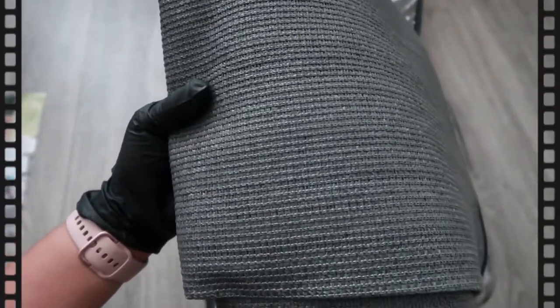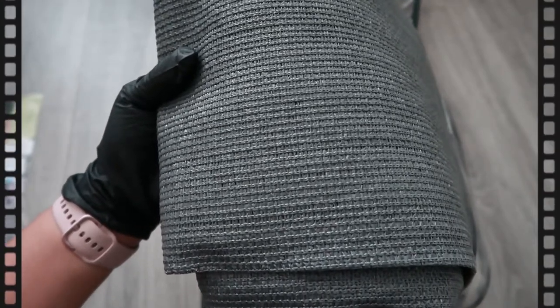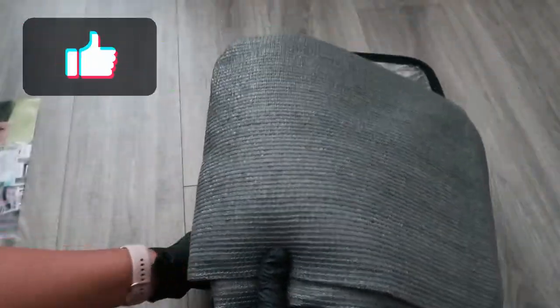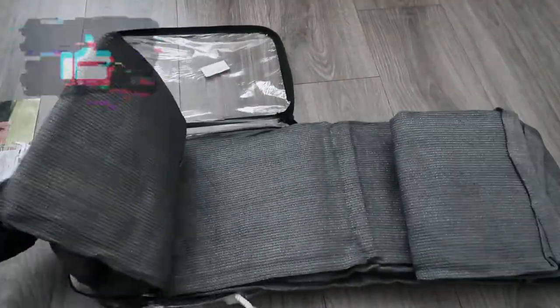Here is the shade. I ordered mine in a gray color, and I'm going to try to get a close-up of the fabric. Just by seeing it, it looks like a very good material — feels strong, yet light and breathable. This material is called polyethylene fabric.